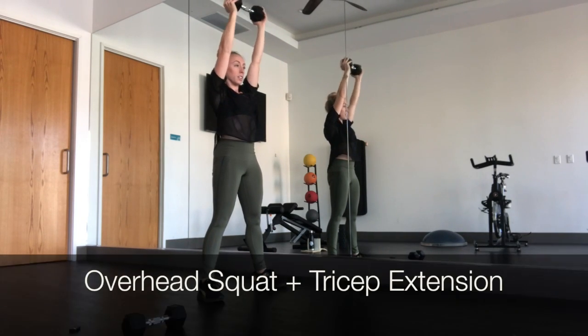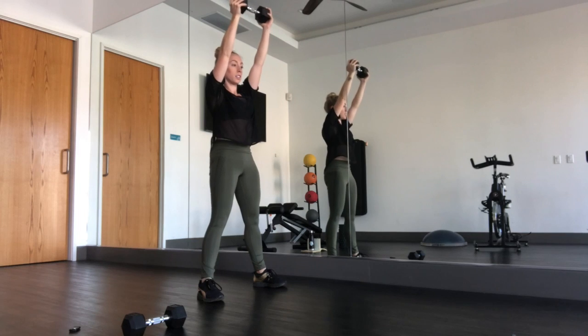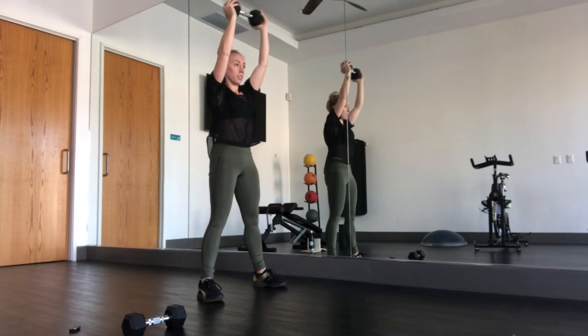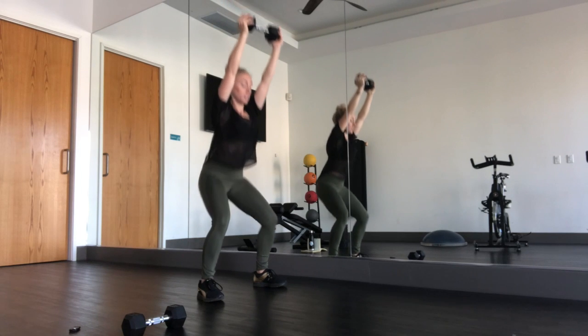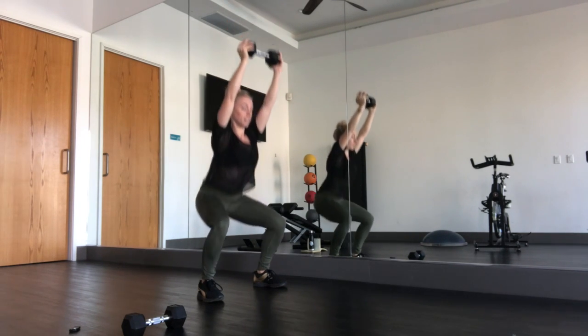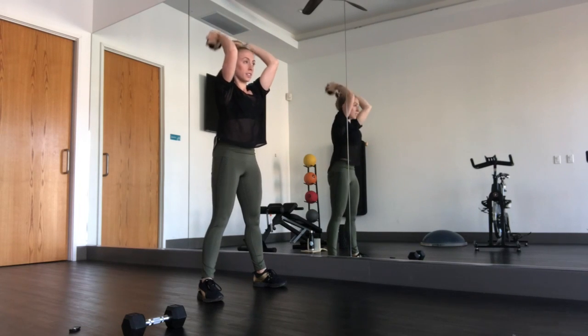Hello. In the description section, there will be a picture placed in it.